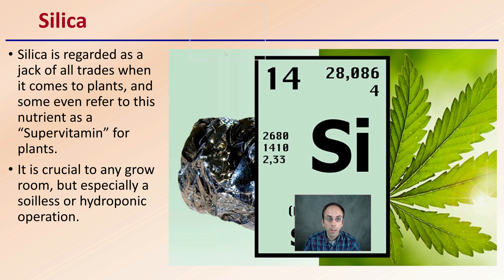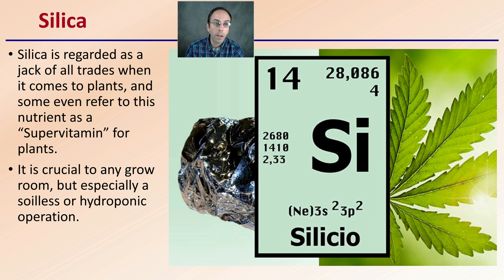Silica is regarded as a jack of all trades when it comes to plants, and some even refer to this nutrient as a super vitamin for plants. It is critical to any grow room, especially in soil's hydroponic operation, simply because silica is found in high concentrations in soil.